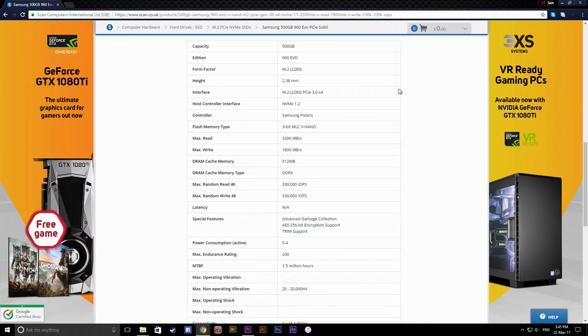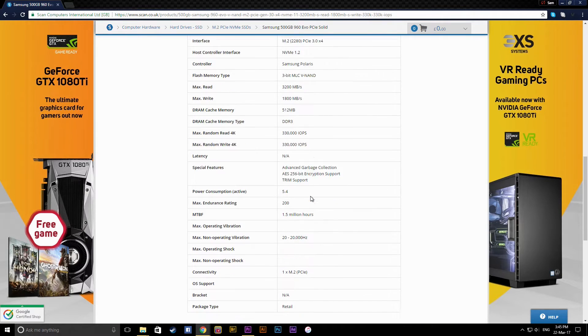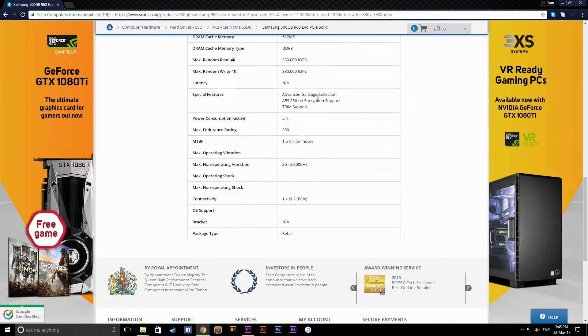It has 3-bit NAND flash made by Samsung, with read speeds of 3200 MB/s and write speeds between 1800 and 1900 MB/s. It has a DDR3 DRAM cache memory of 512MB. Maximum random read 4K is 330,000 IOPS and maximum random write 4K is also 330,000 IOPS. Latency is non-applicable, and special features include advanced garbage collection.